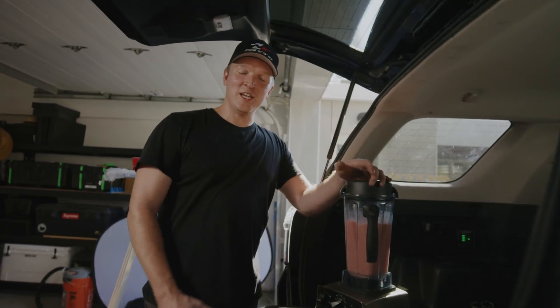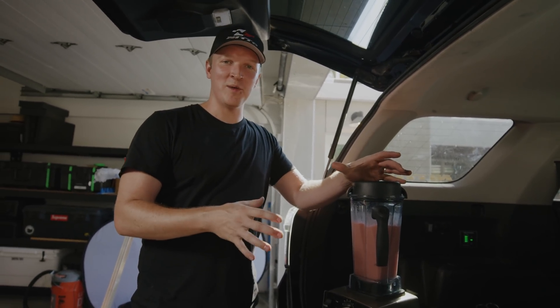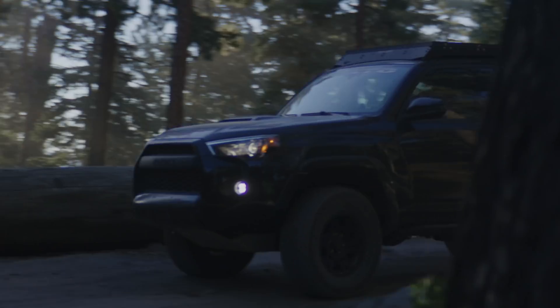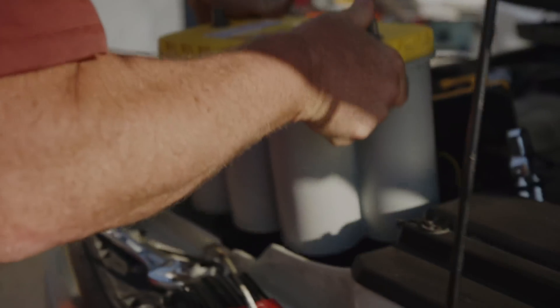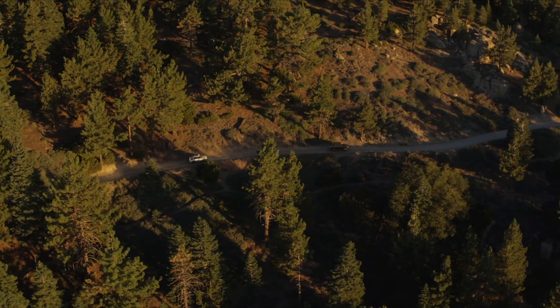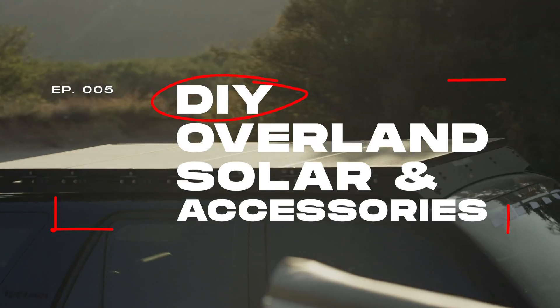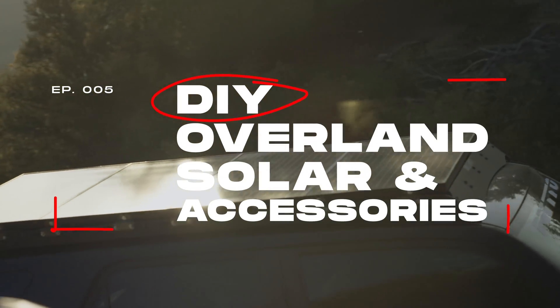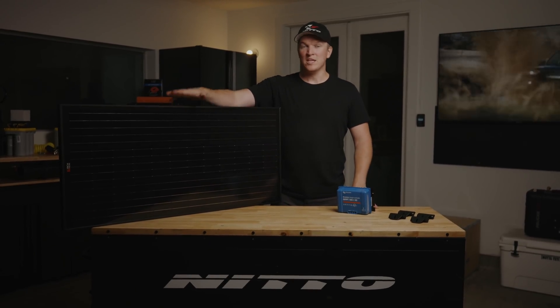Well there you have it, we just answered the age-old question: can you have margaritas while camping? And yes you can. We've tried to simplify this and make it as easy as possible, and honestly guys it's super simple.